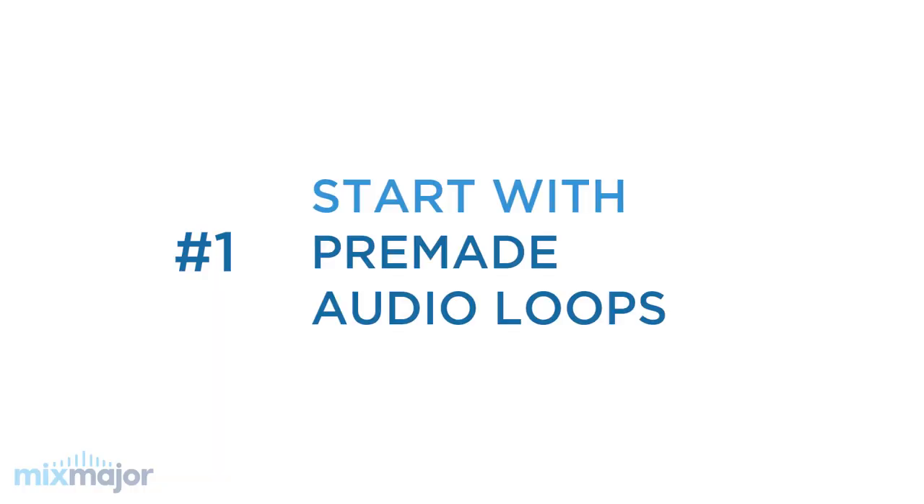Number one: start with pre-made audio loops. When first learning and teaching music production, it's best to start with pre-made audio loops. You might be asking why would we use anything pre-made when the goal is to teach kids how to create their own original music? To answer that question, I think it's helpful to look at teaching the music production process like playing with Legos.